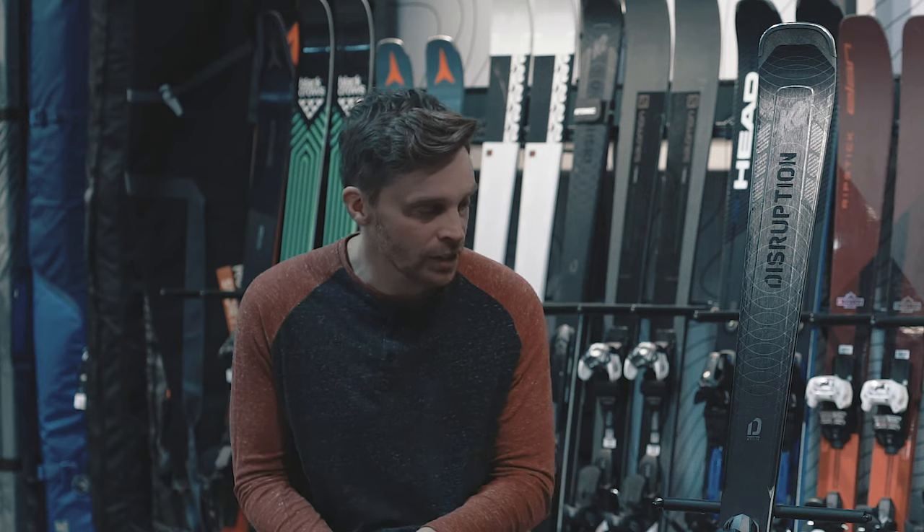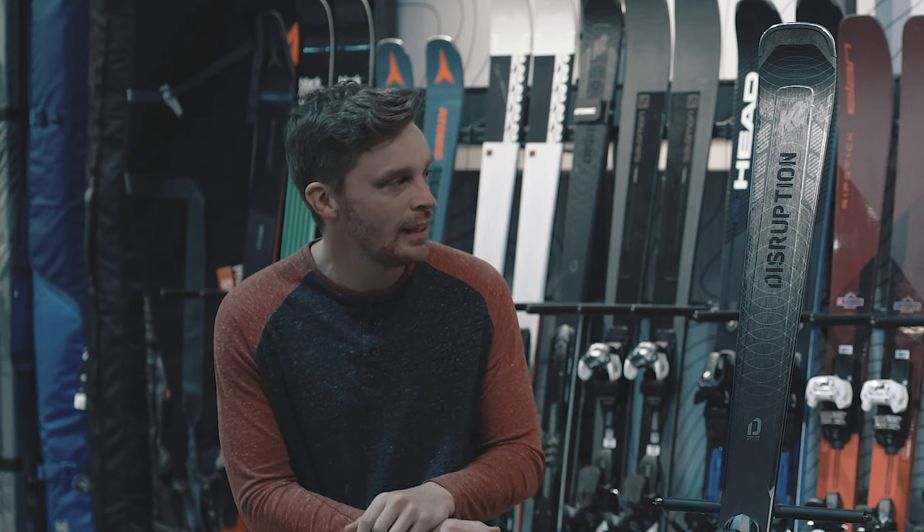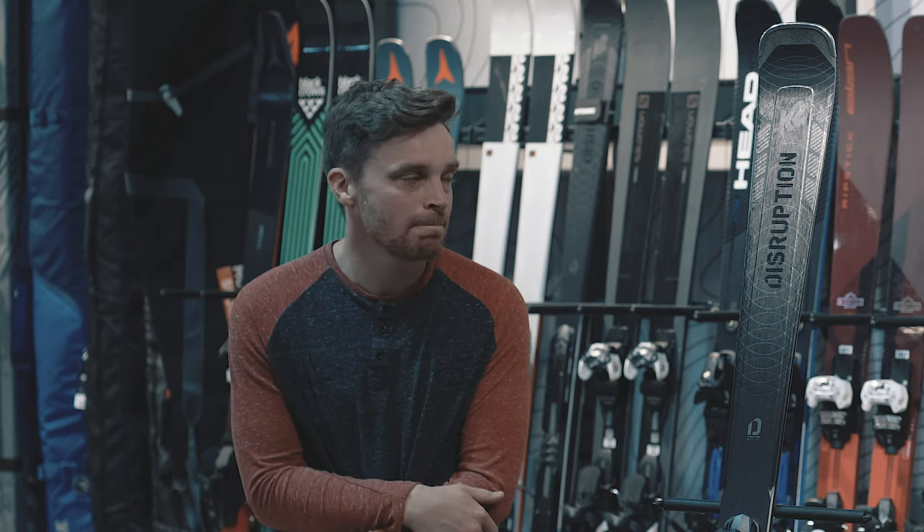It looks really good — it's not your typical piste ski, it's got a slight twist on it and I really like it. We'd love to hear your comments if you've skied it — put something in below — or if you've got any questions, let us know. Thanks for listening.